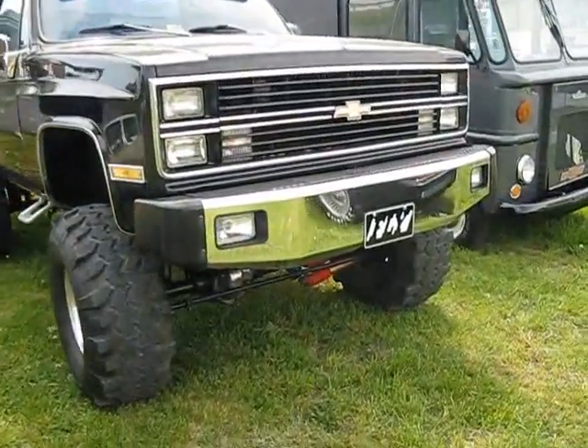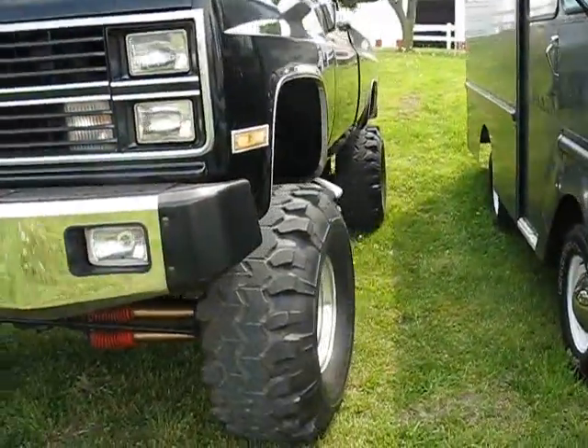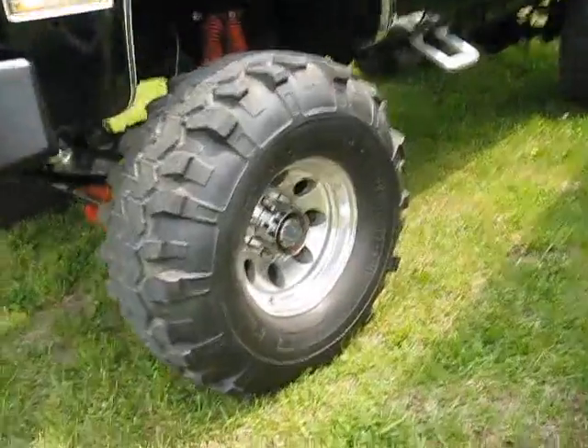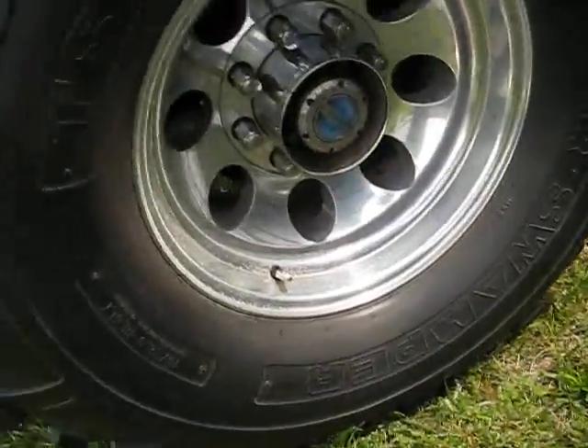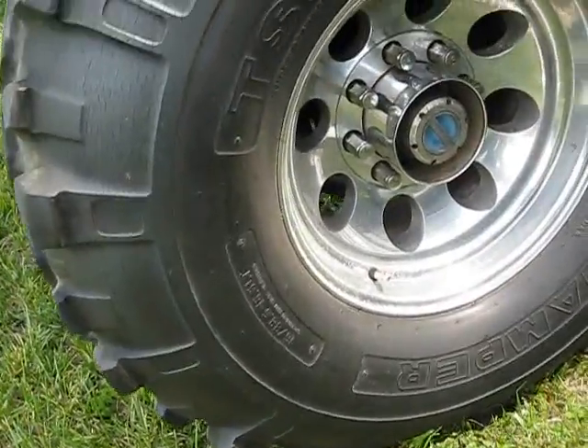Hey Chevy fans, here we have an '83 Silverado — I think it's safe to call it a monster truck. Gigantic tires, steel rims, eight lugs. Tire sizes are 16, 38 and a half by 16 and a half LTs. There's a step to help make it easier for you to get up into the truck.